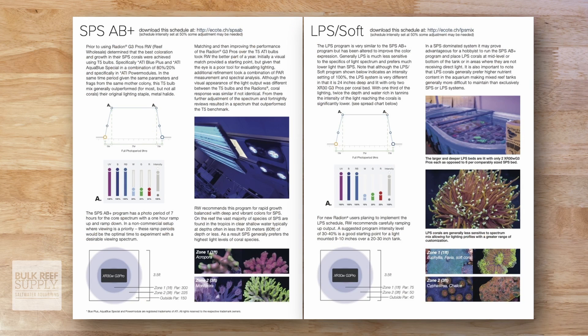So for those who prefer that super popular AB Plus spectrum, the Radeon Blue means you can turn the fixture up to 100% on all channels and not have to lose any wattage or PAR that you would normally lose by turning down several channels on the Pro fixtures.